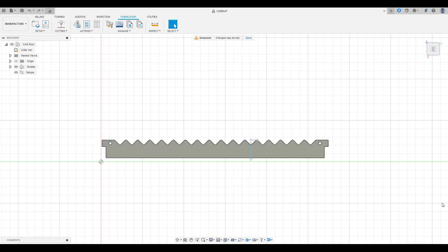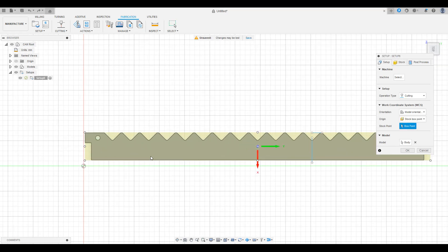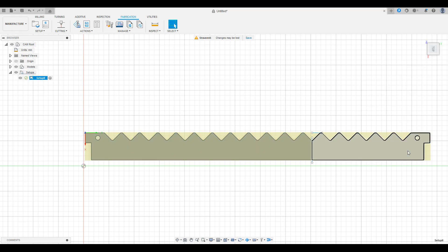With that done, we'll move into the manufacturing workspace. Create a new setup and select origin point, then choose selected point. You'll also want to make sure that you select the body as the model. Do the same steps for the second setup, but this time we're going to select the horizontal line that we made for the stock point.